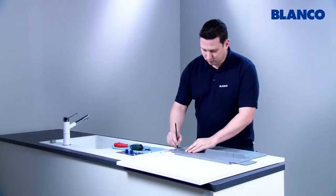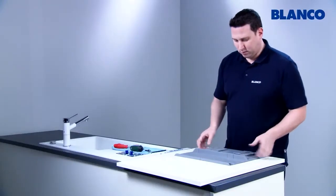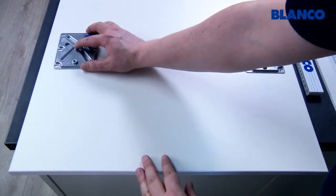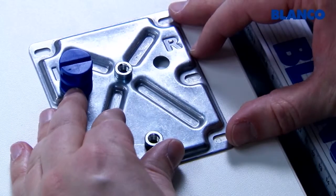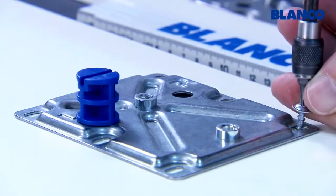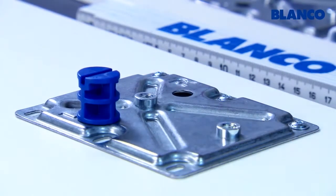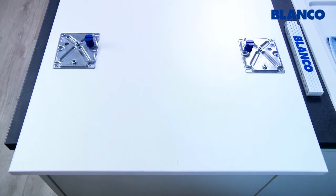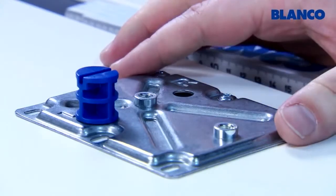Now draw the drilling holes and remove the template. Depending on the consistency of the base unit door it might be advisable to pre-drill. Now position the assembly plates so that the blue eccentric screws face inwards. Position the slots on the middle of the drilling positions and secure each one with three back panel screws. Please ensure that the gap to the outer edge of the base unit door is parallel and identical on the left and right sides. If the Select system is subsequently found not to be central, the position of the assembly panels can be corrected by adjusting the six screws.